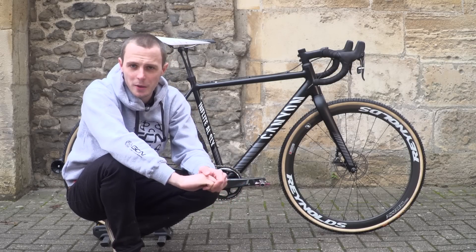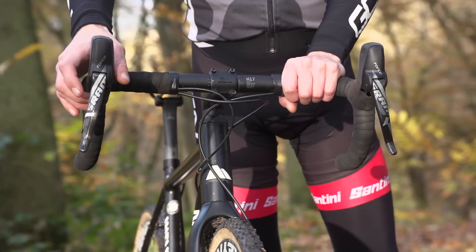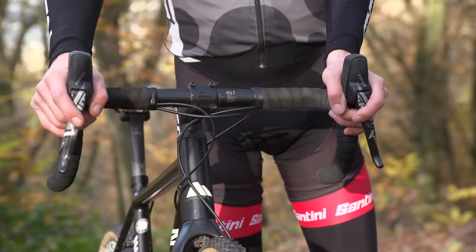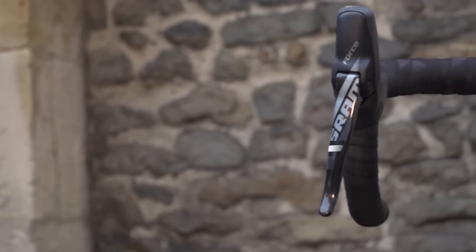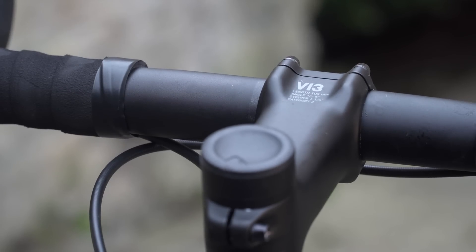Starting not at the top of this bike, but at the front, I've got SRAM Force Hydro R levers. I'm running a CX1 setup, so I don't have any shift lever in my left hand. Handlebars are Canyon, they're 42 centimetres wide, and the stem is also Canyon, and that's 10 centimetres long.